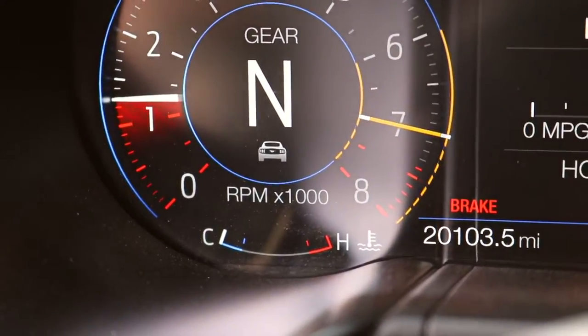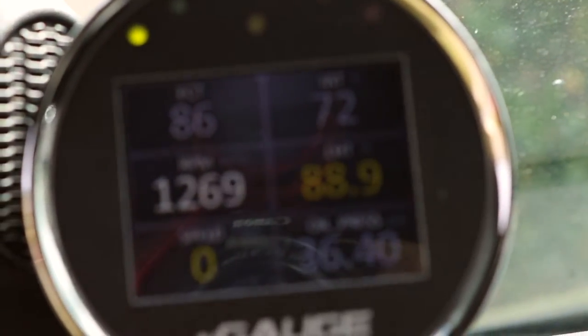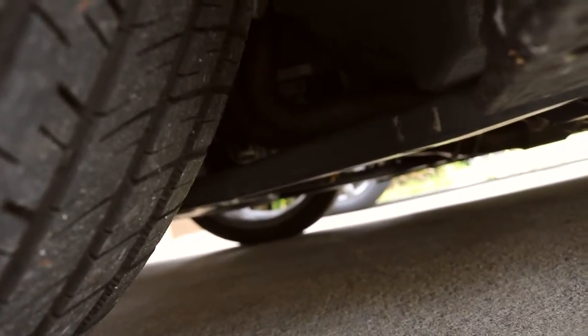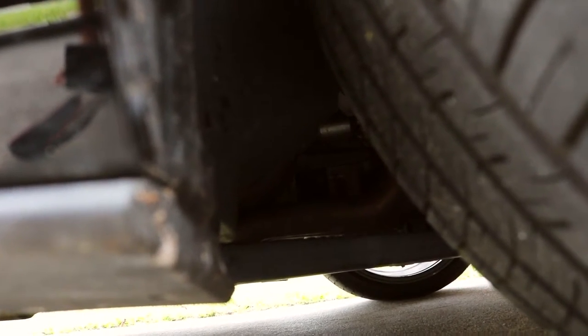We're gonna wait for it to warm up. Once we get it to operating temperature — it's at 85 degrees right now — we'll go ahead and add the Ceratec. So we got the engine up to temp. It's really hard to hear up top, so let's go underneath. I actually can't hear it right now — I'm gonna go to the other side. You can hear it on this side here, and I'm not talking about the fuel injectors. Let's go ahead and turn off the engine, add in our Ceratec, and see what happens.